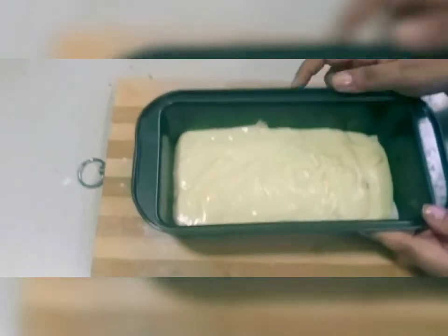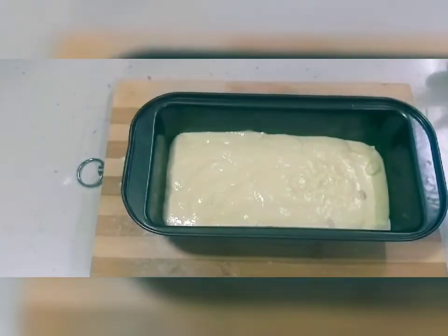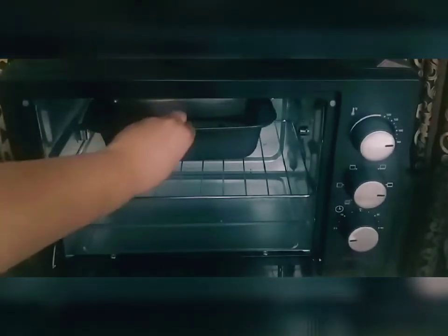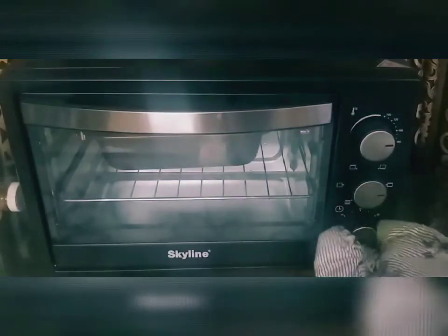I have greased the bread tin and tapped it. Bake at 180 degrees Celsius — I have already preheated the oven for 10 minutes — and bake it for 35 minutes. After baking, let it rest for at least 2 hours and don't cut the cake,